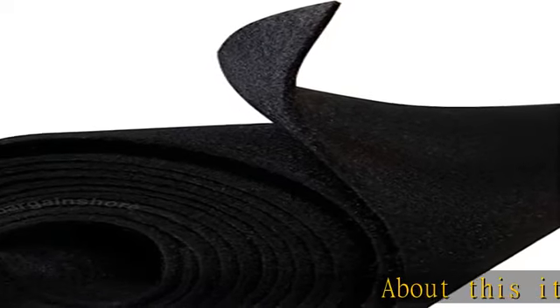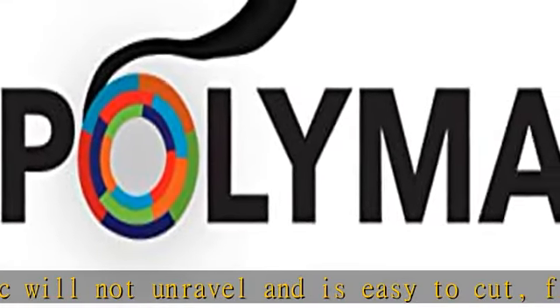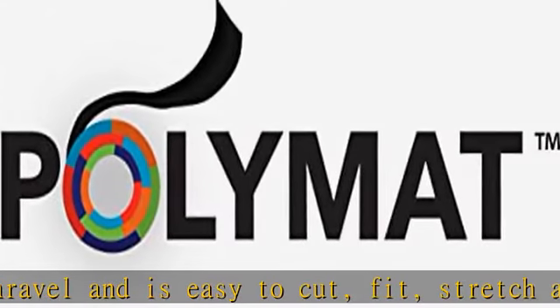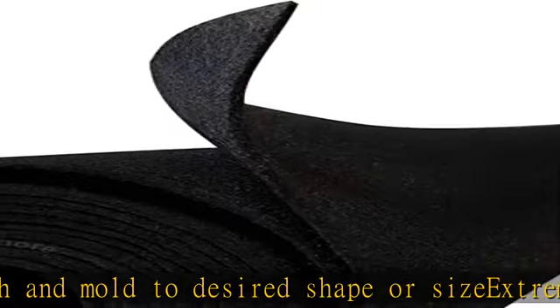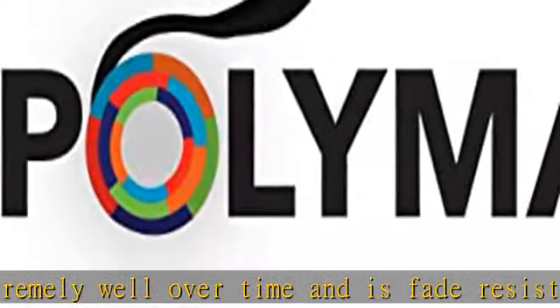About this nonwoven felt fabric: it will not unravel and is easy to cut, fit, stretch, and mold to desired shape or size. Extremely durable — color holds extremely well over time and is fade resistant. High resistance to gas, oil, and salt. Solution dyed polypropylene for UV protection. Backed with a very thin coat of latex, which allows for cleaner cutting and better adhesion when gluing to other materials. Check the description to get this product today at the best price.